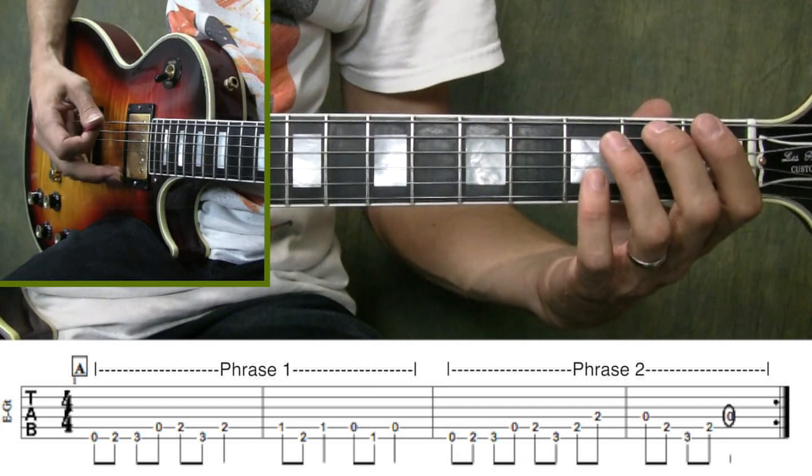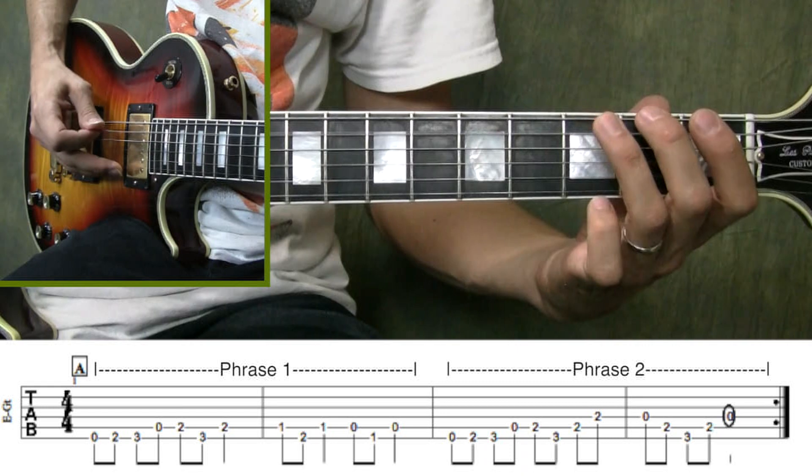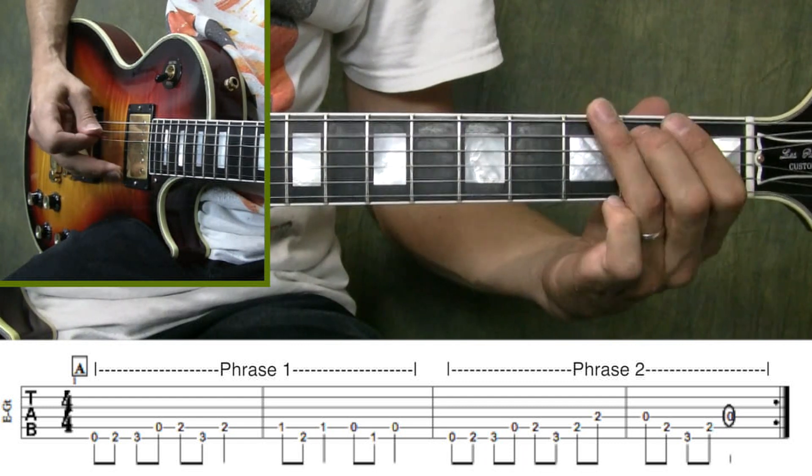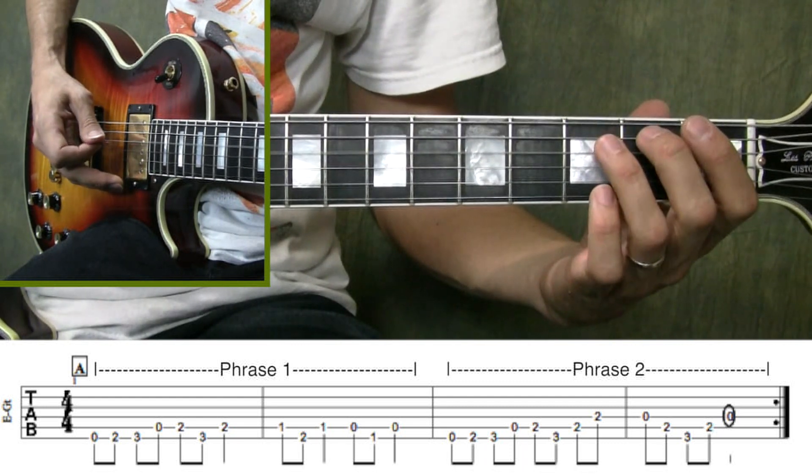So here's Phrase 2 played slow. Now that you've learned the first section of Hall of the Mountain King, let's have a quick memorization session. This is where I put the tablature for what you just learned back on the screen, and have you pause the video so you can play through it as many times as you need until you feel you have it memorized. And then I'll take the tablature off the screen so you can test yourself. Memorization leads to mastery, and the less attention you have to give to reading the music means the more attention you can give to playing it.